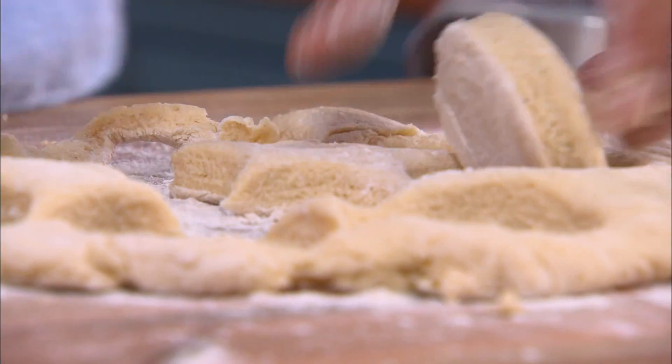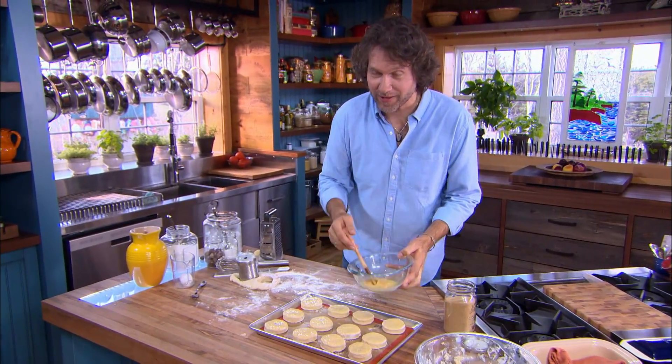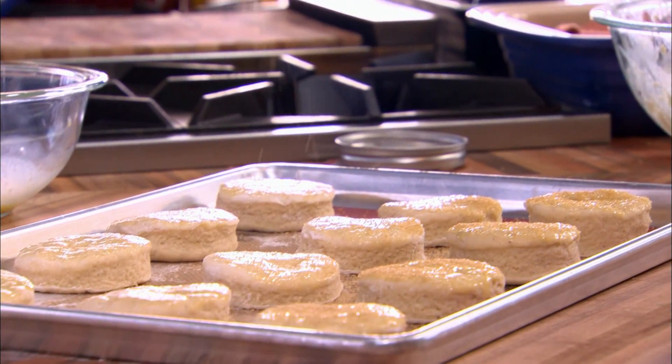One of the things I like best about shortcakes is that, unlike biscuits, with shortcakes you can get away with coating the top with lots of crunchy little sugar bits. Any raw, coarse sugar works well for this.